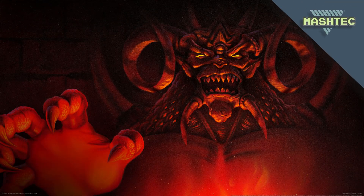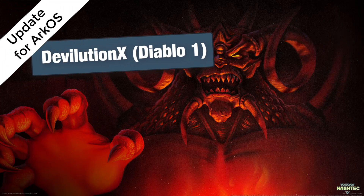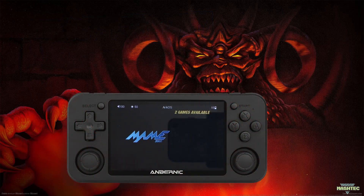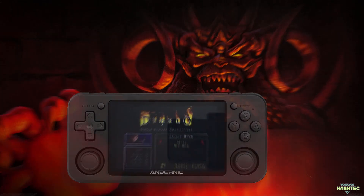Hello guys, it's Mashtag back here again. Today I want to give you a quick update to my last video about Devolution X on the RG351P and show you how to get it running on the famous ArcOS firmware. We're also going to add a pretty nice thumbnail image for the game to the game list in ArcOS, as you can see here in the video. And in addition, I will show you the button mappings and how to change the gameplay speed in this version. So let's waste no time and jump right into it!